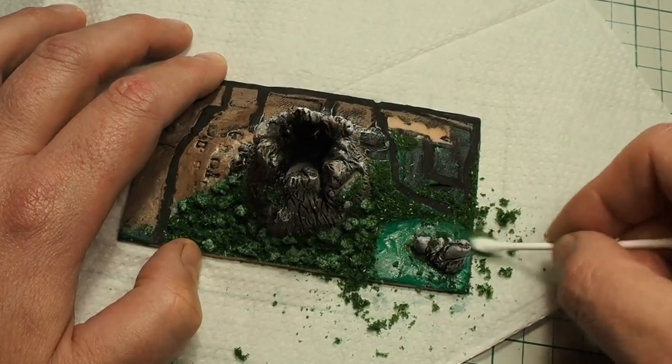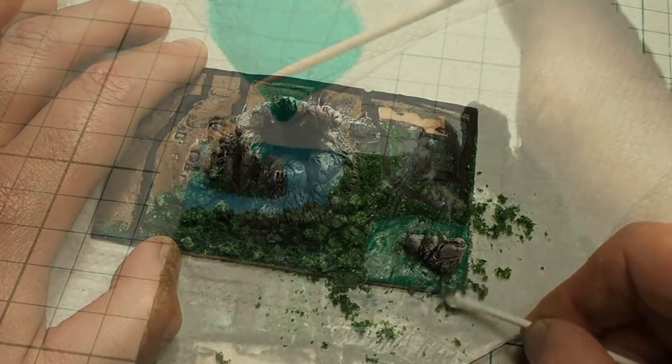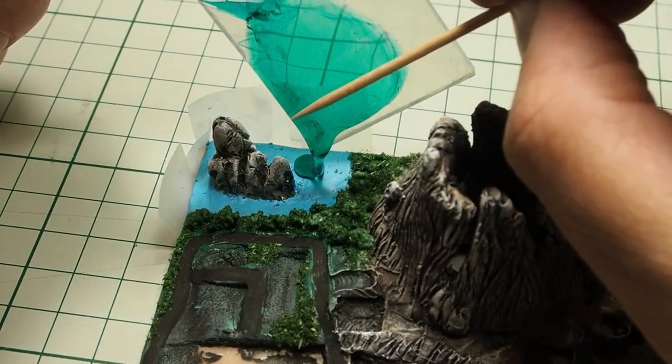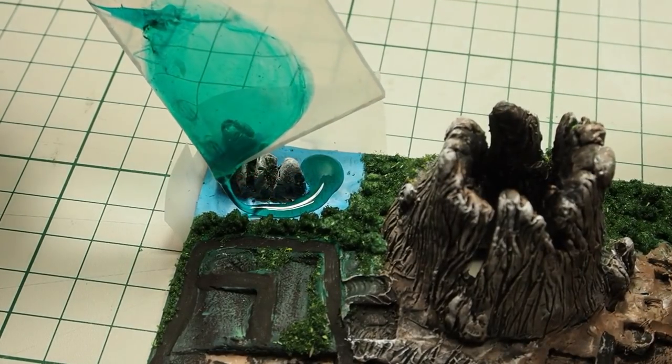At this point I thought that it would be nicer if I created a small lake near the mountain. So I have removed some of the grass powder with a swab dipped in water, and then created a small lake with UV resin.